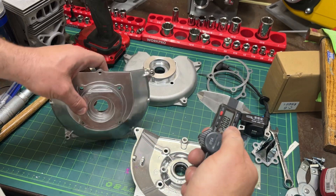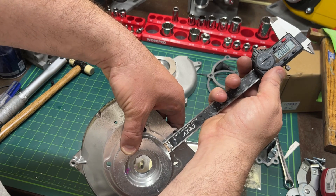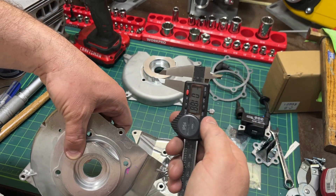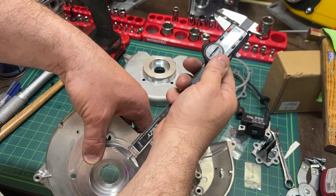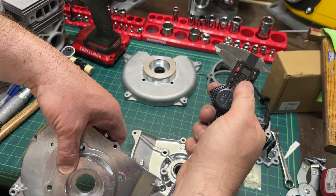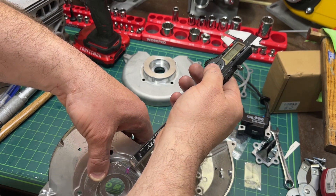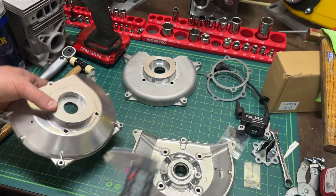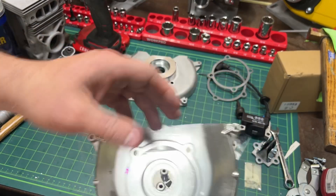I zeroed it out and then measured the vintage support plate — you can see 18, we'll call it 1900 thousandths. Just that tiny little difference was all the difference in the world. The piston was touching there.